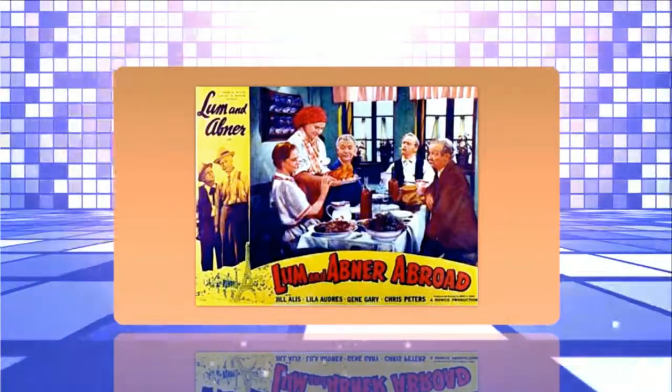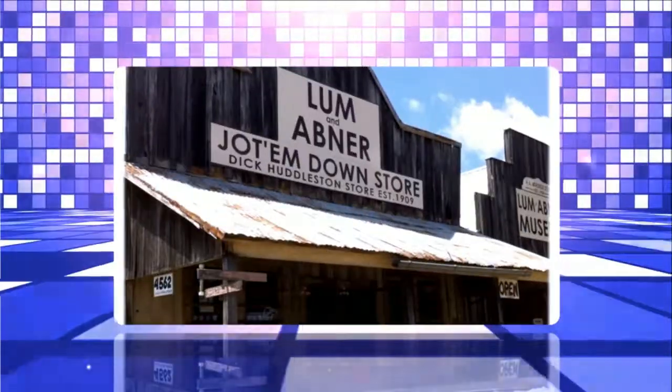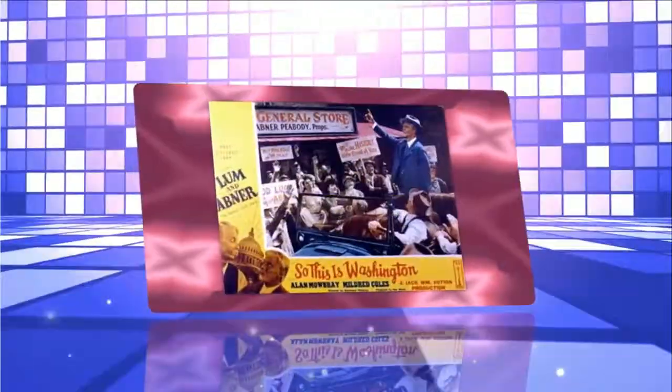Abner has done some very foolish things since he's been elevated to the office of president of the Jot 'Em Down store. But yesterday he kept the climax by buying ten cases of soap from a traveling salesman and paying $25 in advance on the order. As we look in on Pine Ridge today, we find Lum and Abner down at the store. Evidently, Lum doesn't approve of Abner's recent investment.